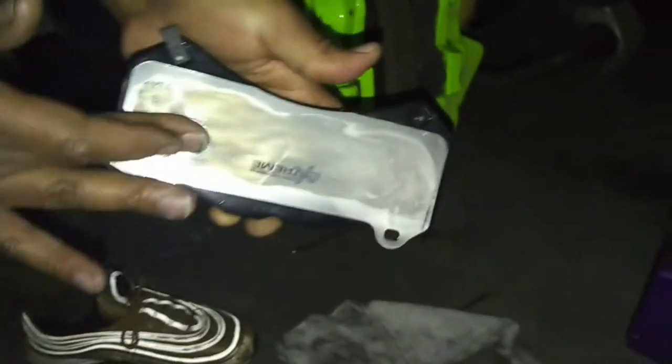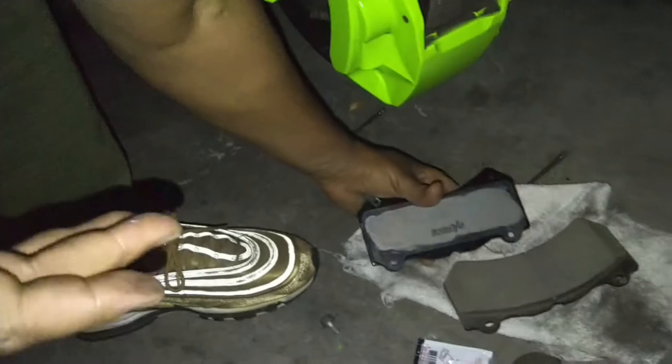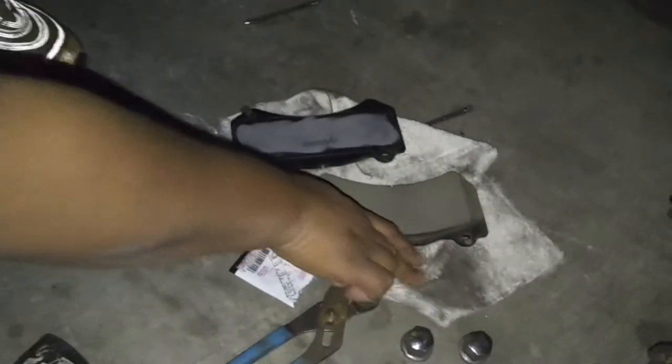Just wipe it down - you guys can see there. Wipe that one. Now I'm going to go ahead and slide this puppy back in there. Actually, I'm going to wipe off this edge first - just want to make sure I get in here. It's really dusty. I'm hoping that the new brake pads that I was able to purchase don't obtain all that dust and everything in here.